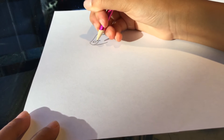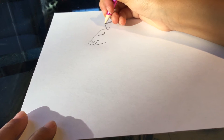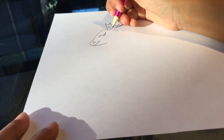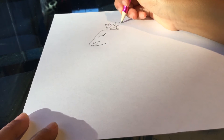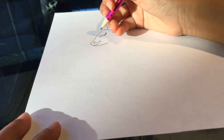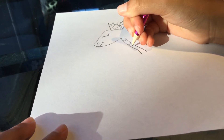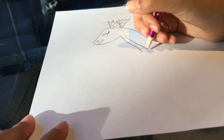Now it has these crown thingies, which are called webs or something. There will be another one too, because you can't have it without two webs.